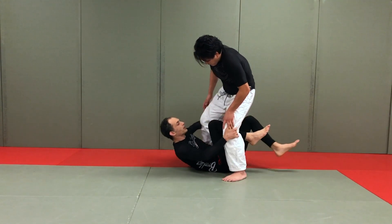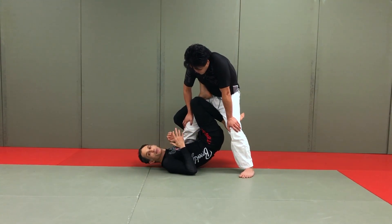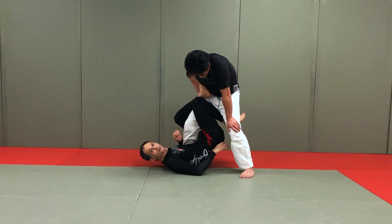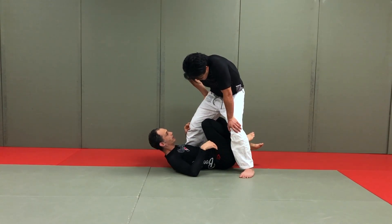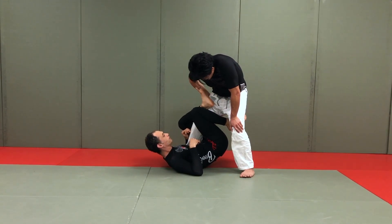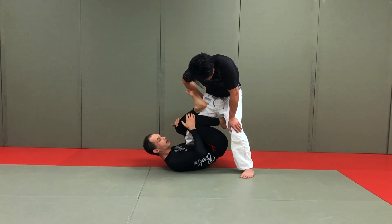We're entering into ashi, any given ashigurami entry here, and the first problem that we see people having is the hips not being high enough up off the floor. You'll see people enter into what looks like the leg position for ashigurami, but their hips stay on the ground. So the result is a kind of low, anemic ashigurami. It doesn't have any real power. It's kind of down by the knee.